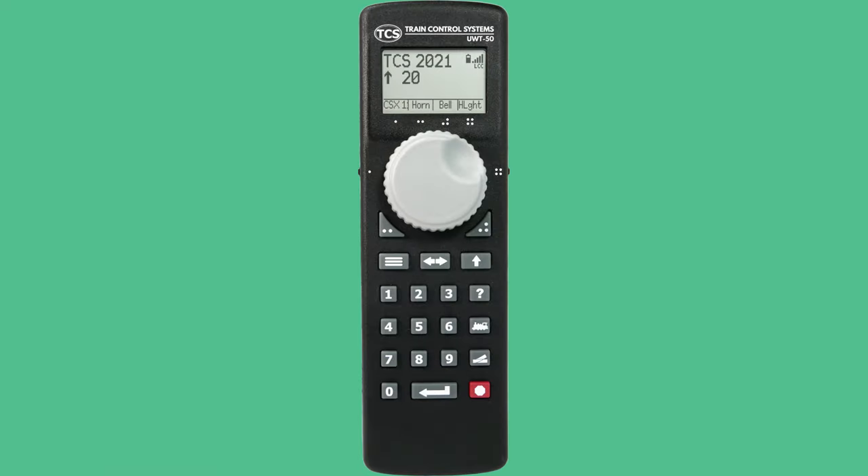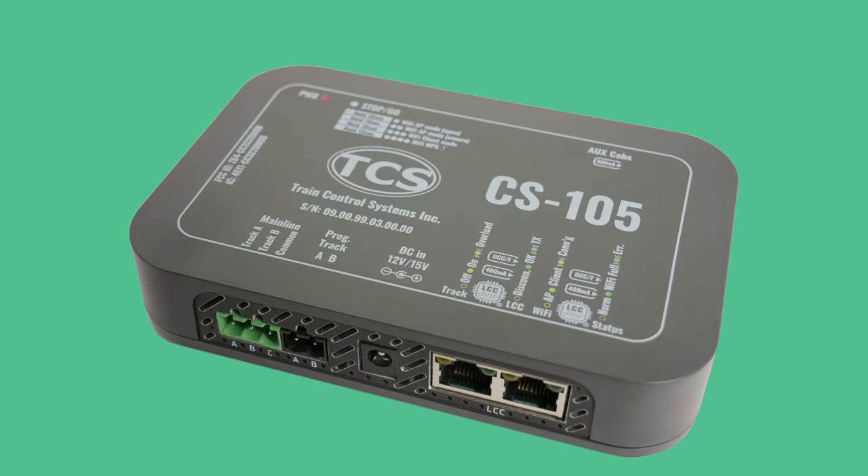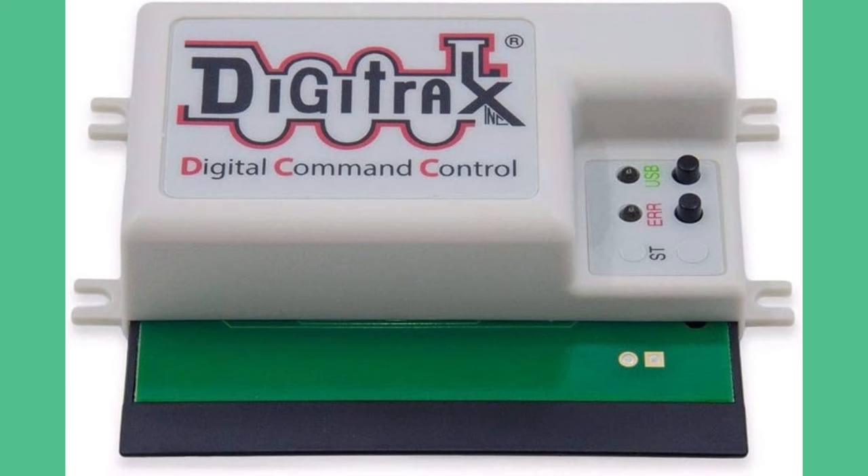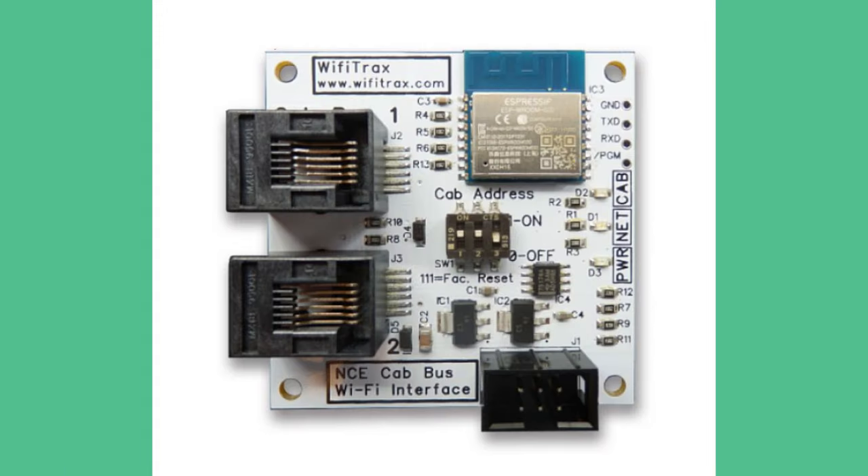The throttle will save the settings that you have selected. The TCS CS105 supports all three e-stop stages. Stage 1 is fully supported on all DCC systems when the throttle is connected via the Y-Throttle protocol. Connecting a throttle through an LNWI on Digitrax will support stages 1 and 3. Connecting a throttle through a Wi-Fi Tracks module will only support stage 1.